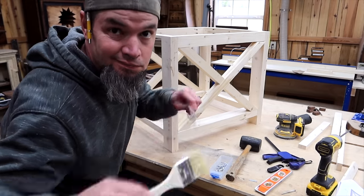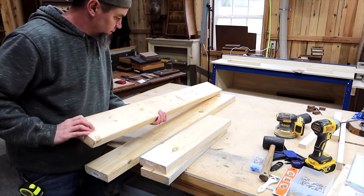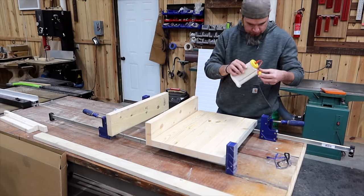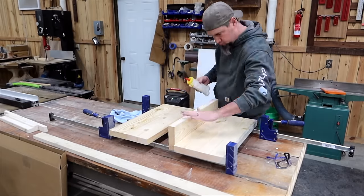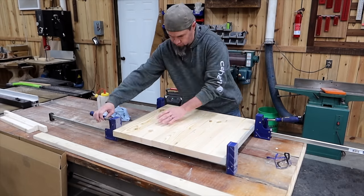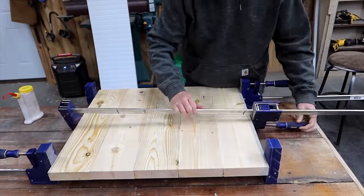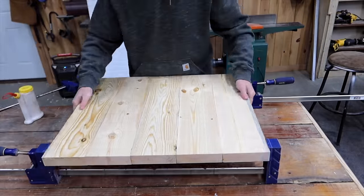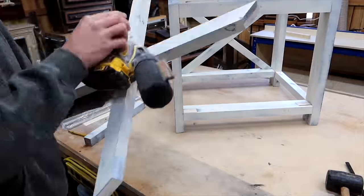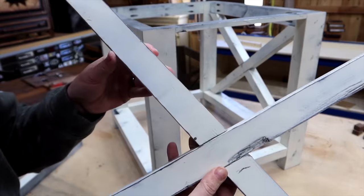Now's the time to paint or stain your base. While that's drying, let's go ahead and make our tabletop. For this build I'm using 2x6s since everyone can get their hands on those — label this part P. You can glue these up or connect them with pocket screws from the back. For the base I did a black coat of spray paint, then went over that with a white coat. Now I'm just knocking off a little of the white paint on the edges, allowing that black to pop through.